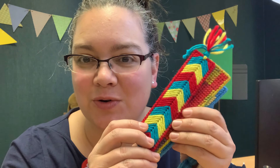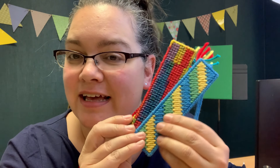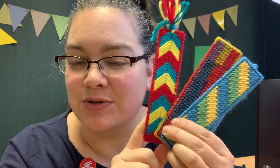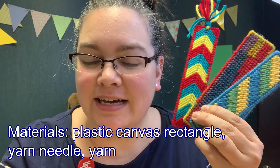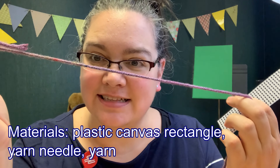Hi, this is Jill from the L.E. Phyllis Memorial Public Library in Eau Claire, Wisconsin, and I am here today to take you through the steps to make one of these adorable bookmarks. You can see that there are lots of different patterns that you can do to make these bookmarks. You are going to need a piece of plastic canvas, a yarn needle, and some yarn.